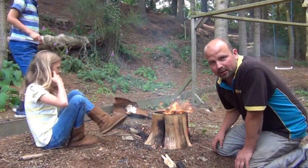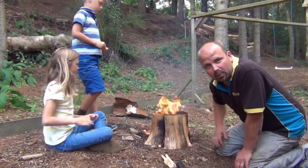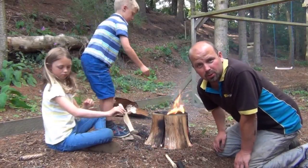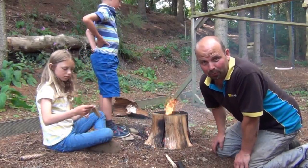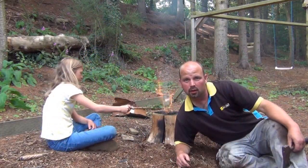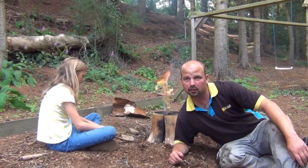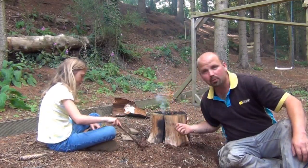That's saved you all the time waiting and farting around with little bits of kindling. But if you're out in the bush, most people wouldn't have a leaf blower to hand. So if you take the leaf blower part of the video out, that's a pretty good bushcraft lesson.